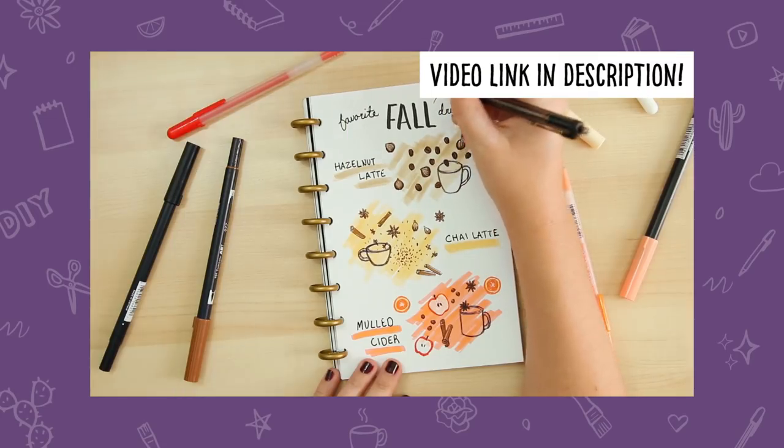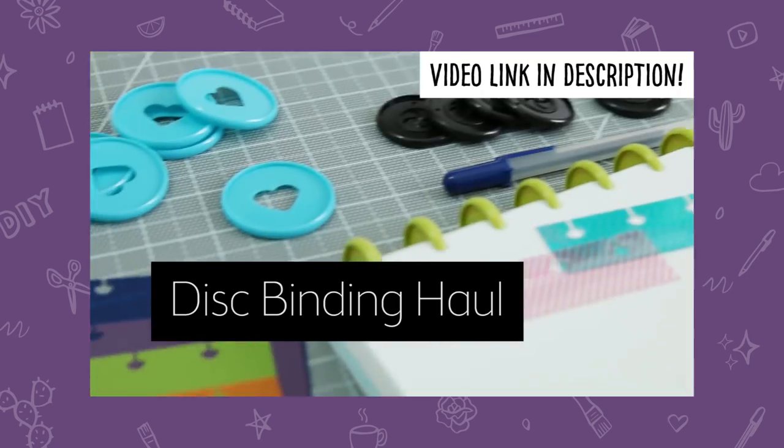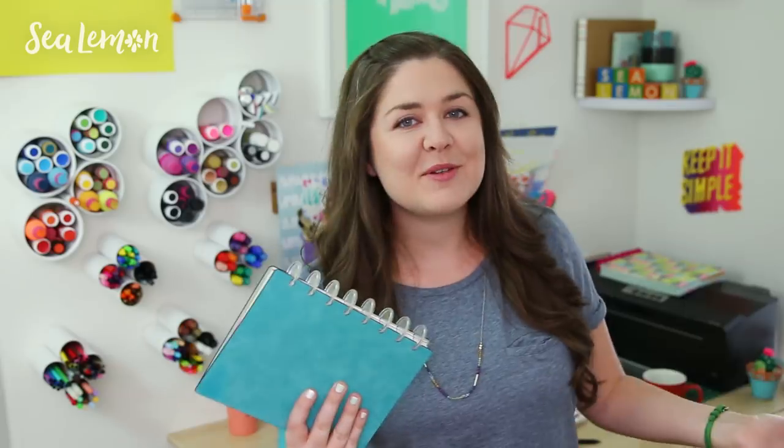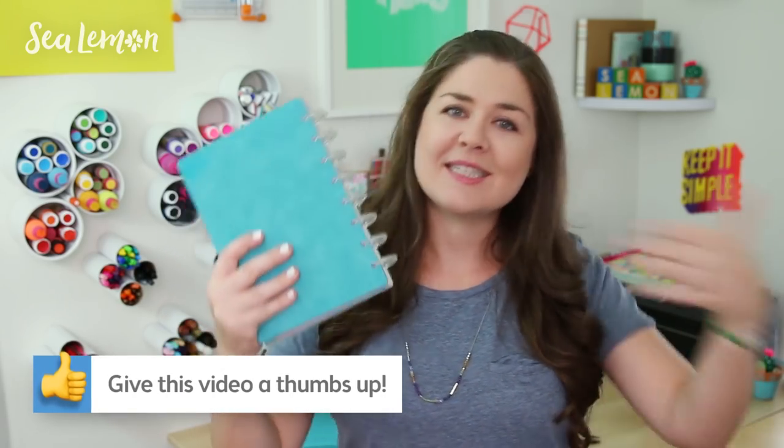I know there's a huge bullet journal community out there, so if you have any tips to share, leave it in a comment below. Check out my playlist full of bullet journal ideas — all my bullet journal related videos are in there, and I'll put that link in the video description below. If you want to see more bullet journal videos on this channel, hit that like button, and let's dive in.